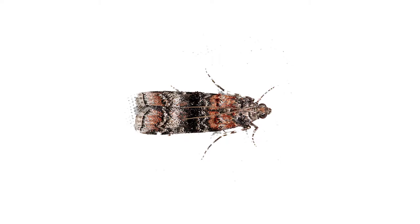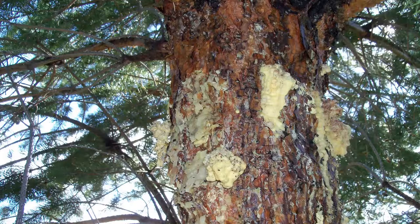The Zimmerman pine tip moth is a little insect, a little moth. You really see it on Austrian pines, which is why I always tell people don't plant Austrian pines — nice looking, but a lot of problems with them. What you would see at first is popcorn yellow sap on the bark.